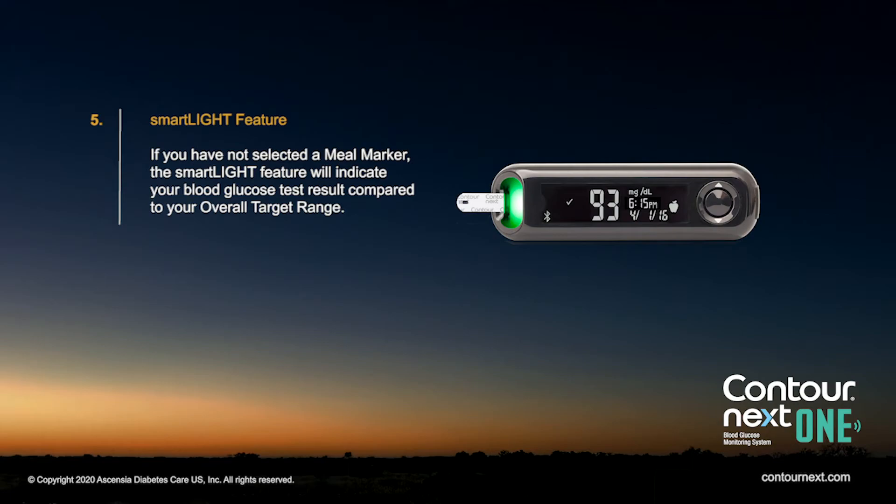If you have not selected a meal marker, the SmartLight feature will indicate your blood glucose test result compared to your overall target range.